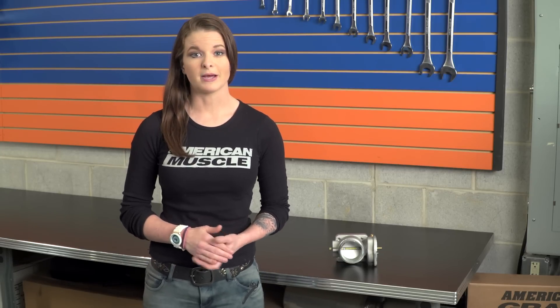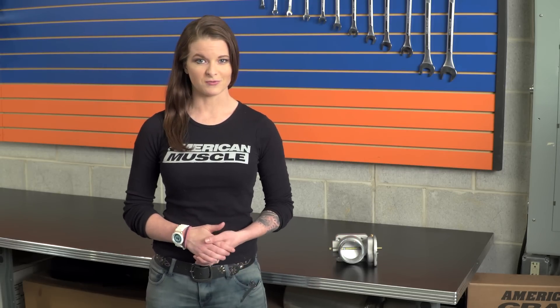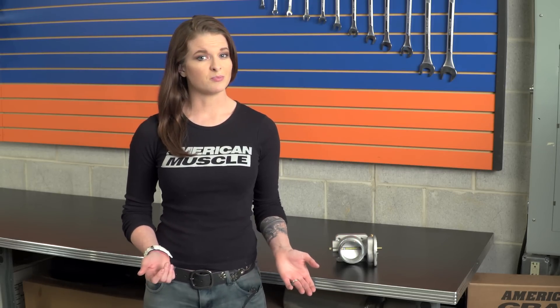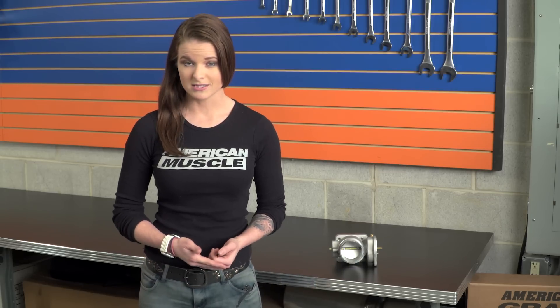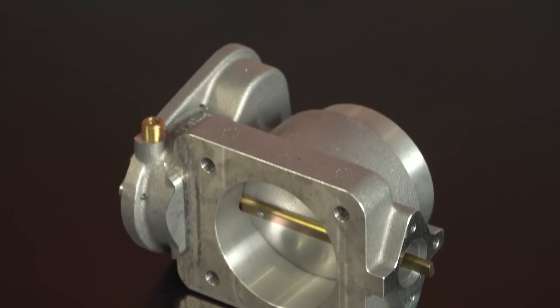The V6 came from the factory with a 65-millimeter throttle body, so bumping up to this 70 is opening up some airflow without a doubt. Just compare the 70 to your stock throttle body and you'll notice a difference. And if you've got a car with some big mods or possibly even forced induction, then you'll know that you would be fully utilizing the greater amount of airflow that this throttle body has to offer.